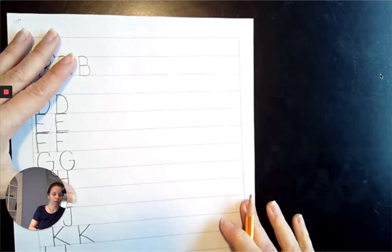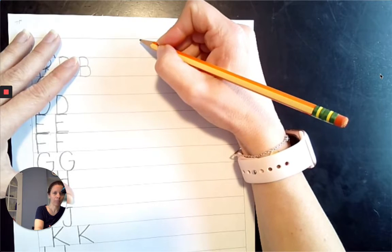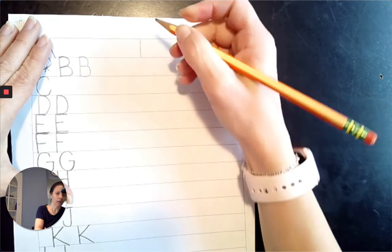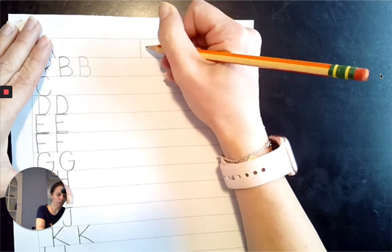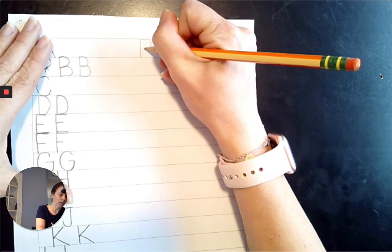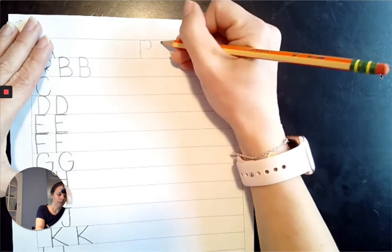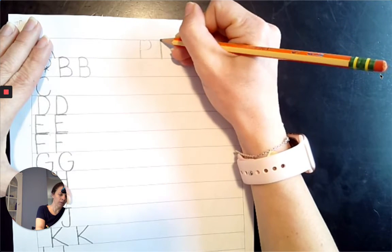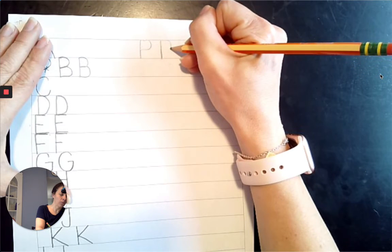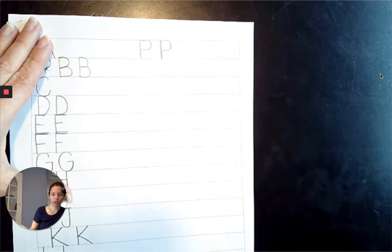Next comes P. Top line to the baseline, come straight down. We're going to come across the top line, looping to the midpoint, come across the midpoint. Top line to the baseline, slide across the top line, come loop down, and then come straight across the midpoint. P, P.